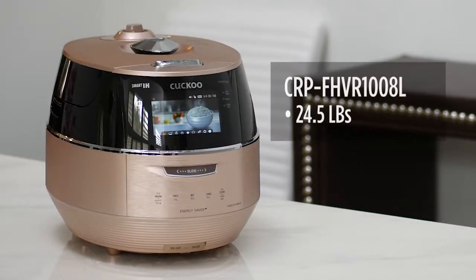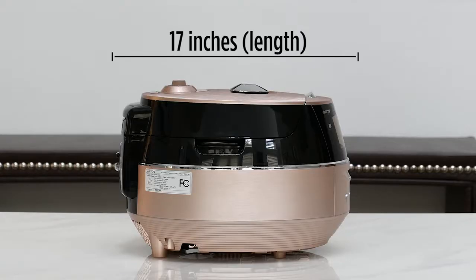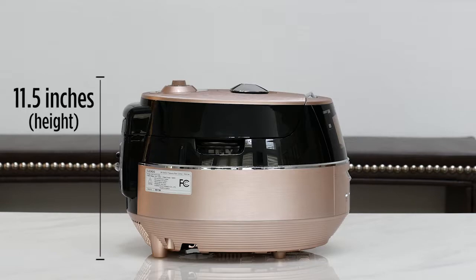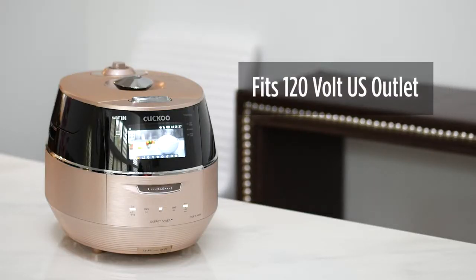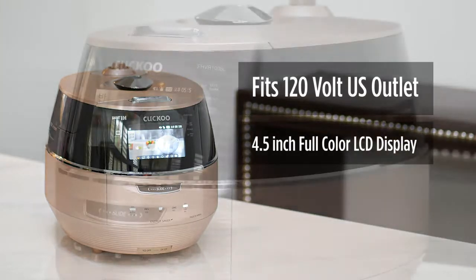The FHVR weighs about 24.5 pounds with a dimension size of 17 inches in length, 11.5 inches in height, and about 12 inches wide. It uses a traditional 120-volt US outlet and comes with a 4.5-inch full-colored LCD display.